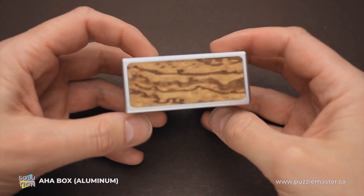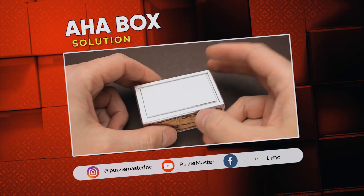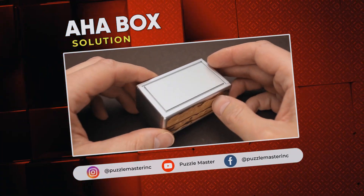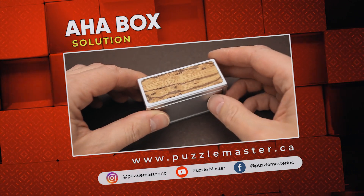So that was the solution of the AHA box puzzle. If you like this puzzle and you want to try some other great puzzles made by Cubic Dissection, go to puzzlemaster.ca. Thank you for watching. See you next time.